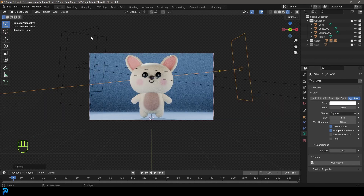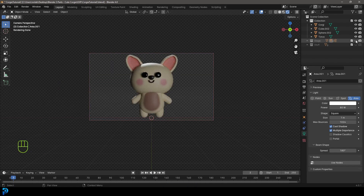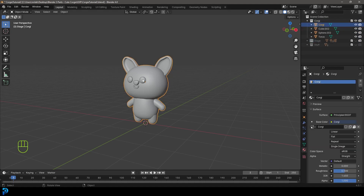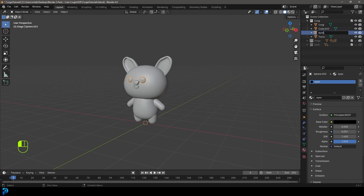Grab the floor, go to Materials, click New, and call it 'floor'. Make it slightly bluish. Go to Specular, drag the IOR level all the way down to zero. Move the lights up slightly. Now organize your outliner: double-click the main collection and call it 'Corgi'. The Corgi collection contains the corgi body, eyes, nose, and mouth objects — rename each accordingly. The stage collection holds all lights, the camera, and the floor.